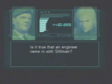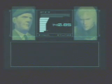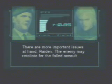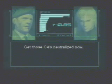Is it true that an engineer came in with Stillman? I wasn't informed of that. It's probably something the SEALs decided on their own. There are more important issues at hand. The enemy may retaliate for the failed assault. Get those C-4s neutralized now.